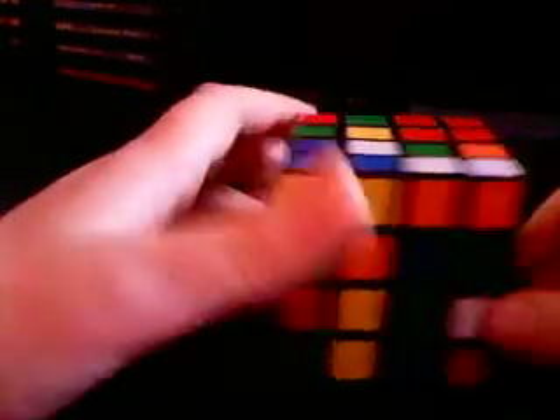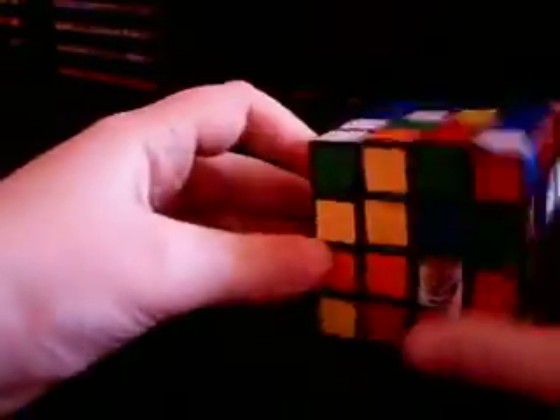Let's scramble it up. Sorry, this might take a while — I've got a bad camera, I can't really pause it in the middle like I could my other one. Alright, it's scrambled.